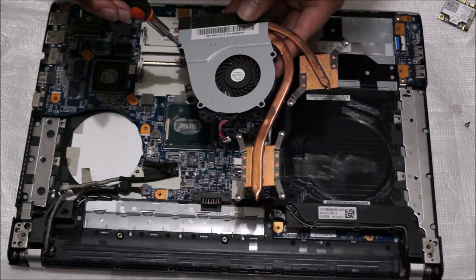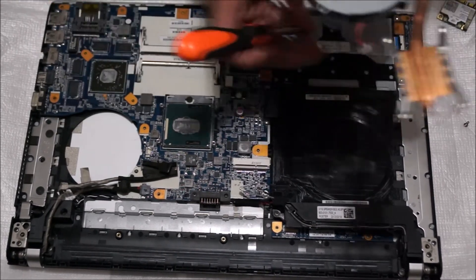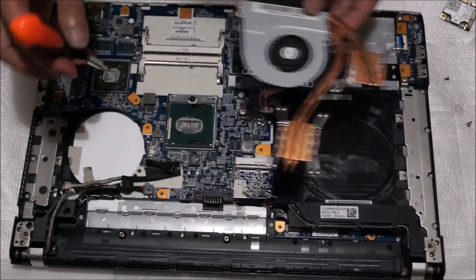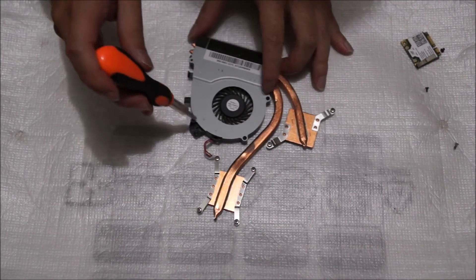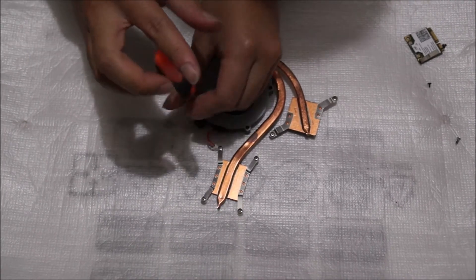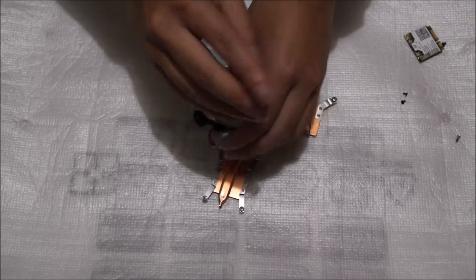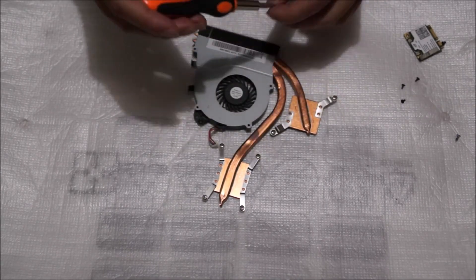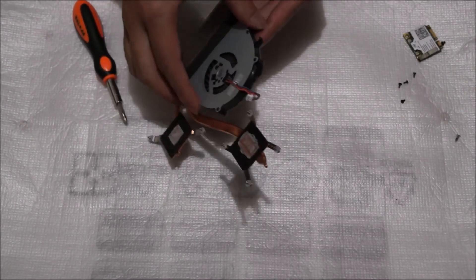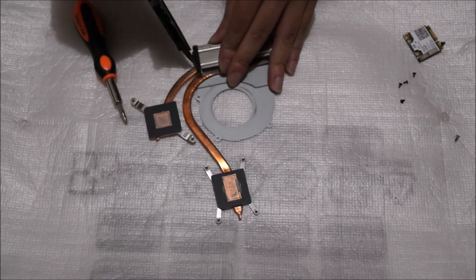Now we're going to remove the fan from the heatsink. There are four screws holding the fan to the heatsink — we need to remove these four screws so we can clean the heatsink. There's a bit of sticky tape holding the fan to the heatsink; just remove it, it's unnecessary.